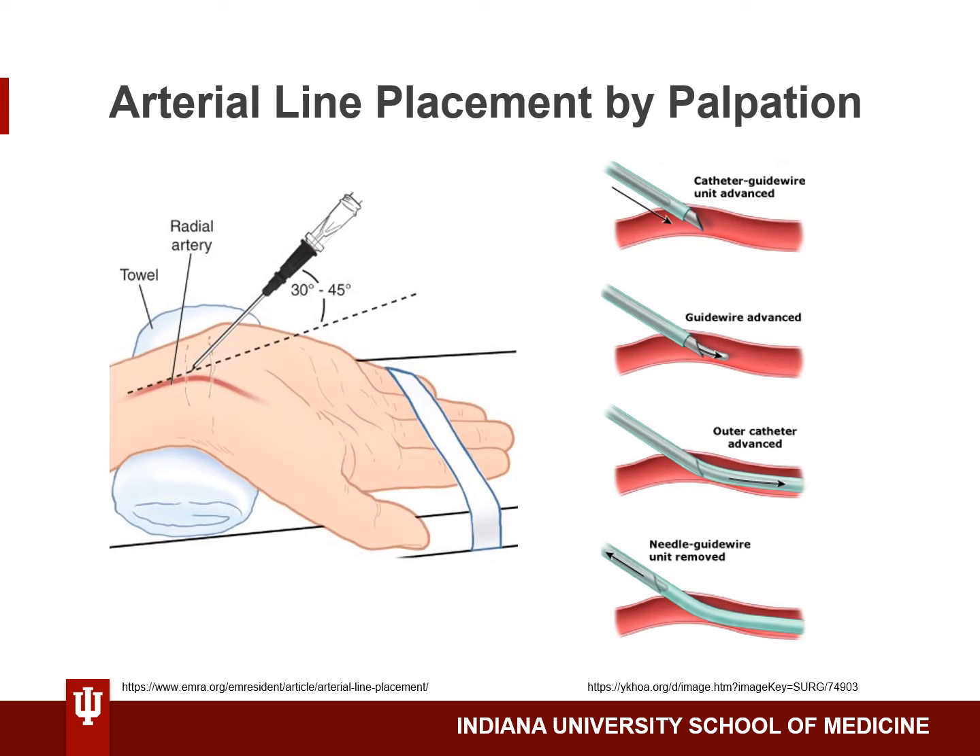Next, advance the catheter over the guide wire. You can then remove the guide wire and the needle, leaving only the catheter in the radial artery. You may have to place pressure proximal to the site to prevent a gush of blood when removing the needle and the guide wire.